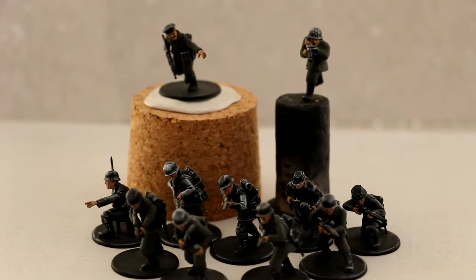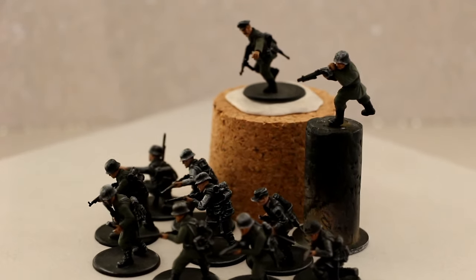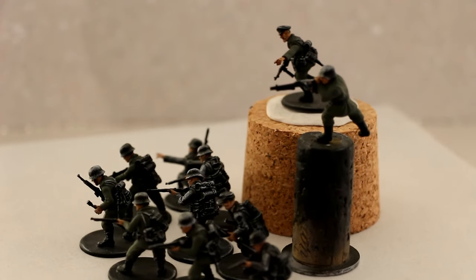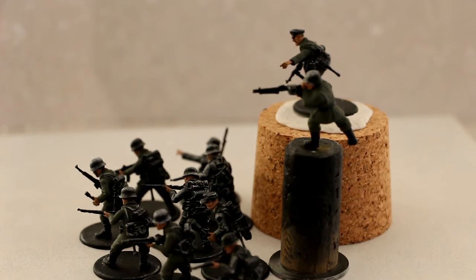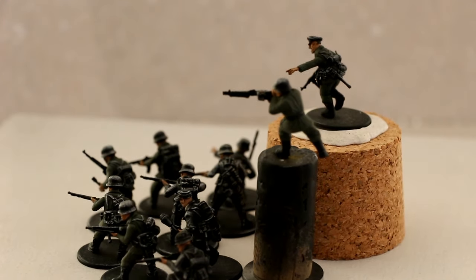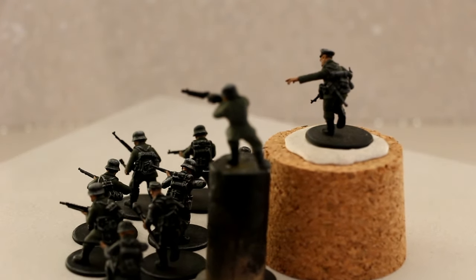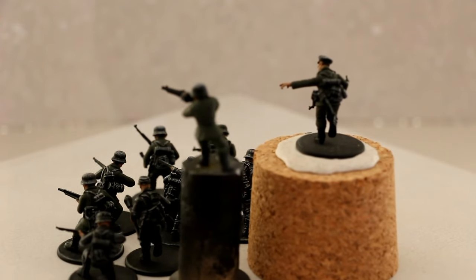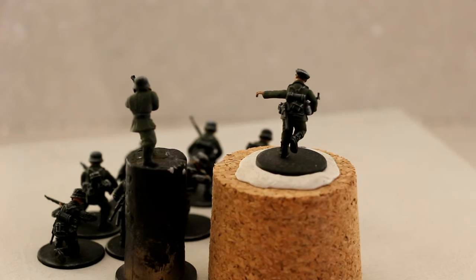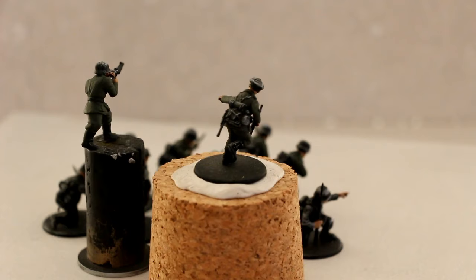Greetings people, this is a very quick update on the Bolt Action D-Day firefight starter set. These are the German forces — still have to assemble the US forces. While I was waiting for the glue to dry on the relics starter set, I started putting some paint on these miniatures.